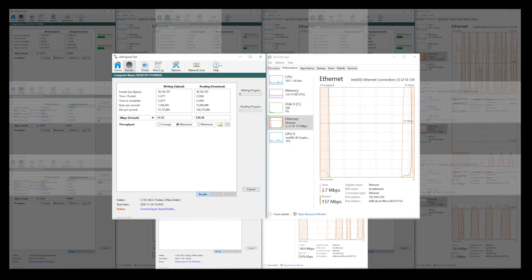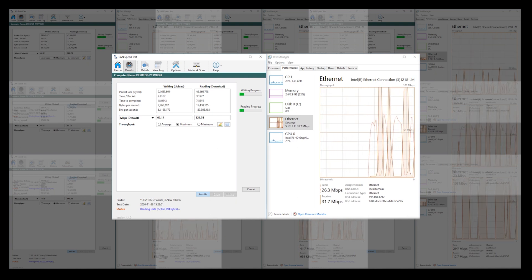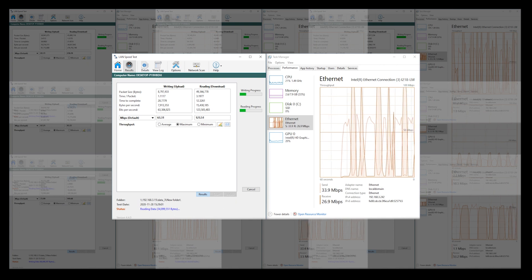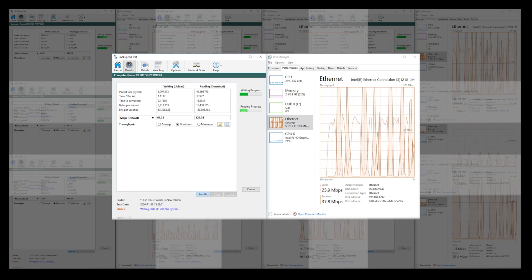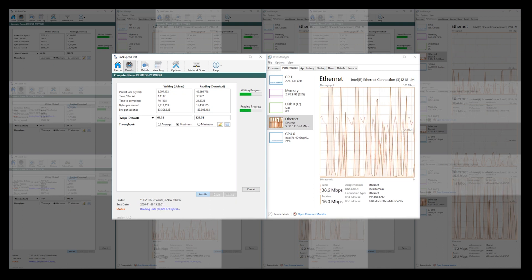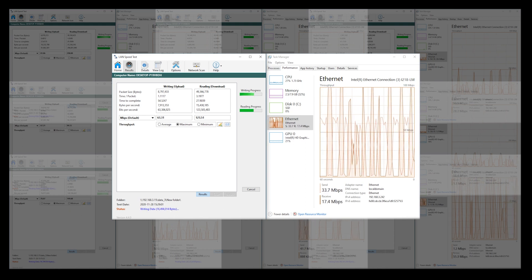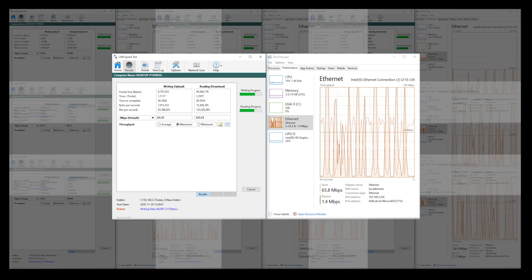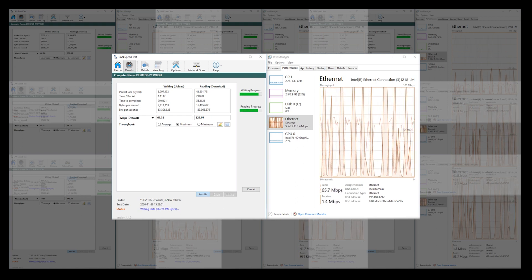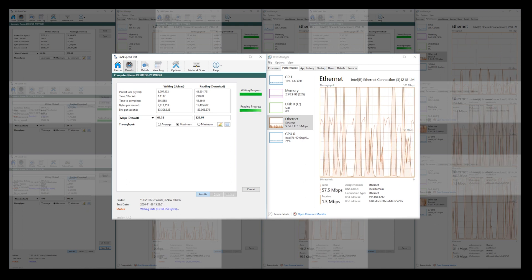To me, this created a more realistic situation because many people, including myself, could end up using a device like this to transfer photos to cloud services or files for work over a VPN — basically any situation sending or receiving varied file sizes where the connection won't be reaching its maximum speed. This program works by writing data to a network drive and then reading it back, so it depends on your drive speeds and current network, but I feel it's more realistic with what I do on a daily basis.